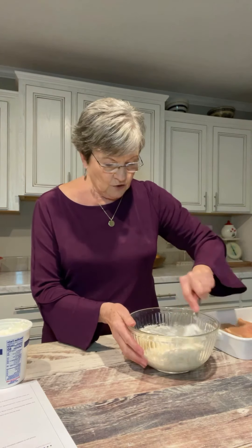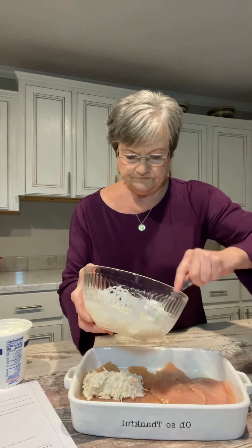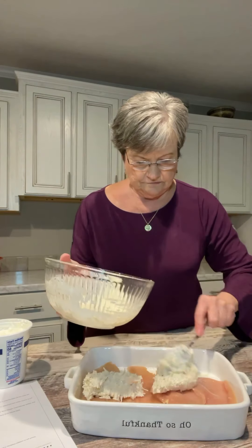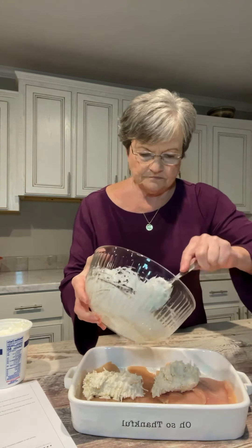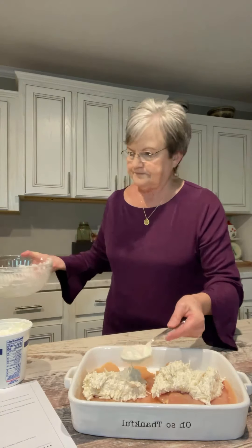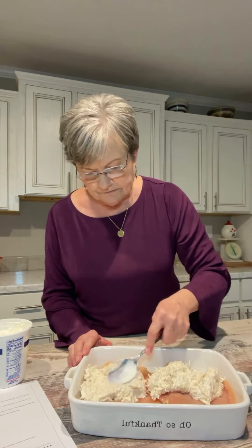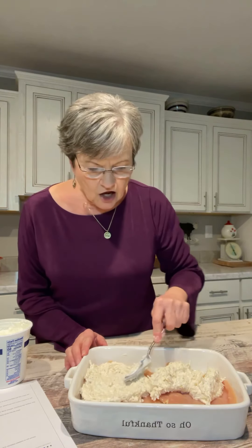Now with this, I'm going to spread it over my chicken. I'm going to take the spoon and just make sure that all of the chicken is coated with this yummy mixture.